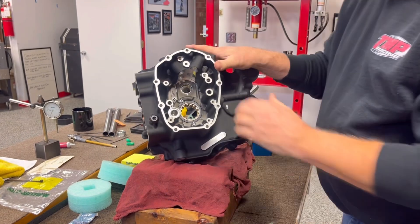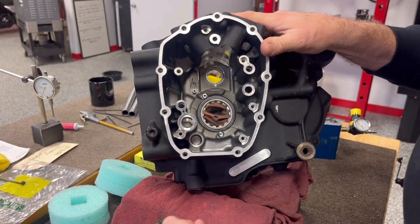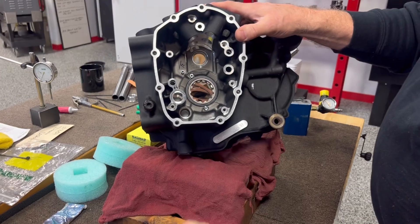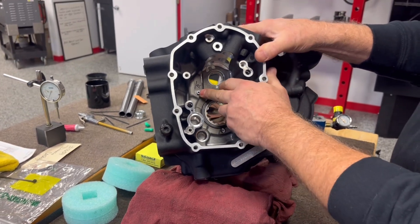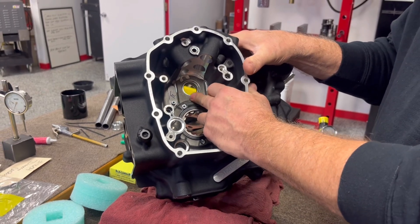Over on the other side, you can see we use a flat-face pinion screw, so it does not stick up any higher than what the case does. We paint those. And then this is our reed valve — this is something that we have done since day one.